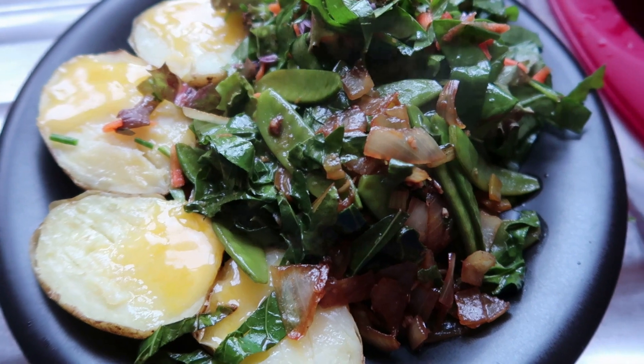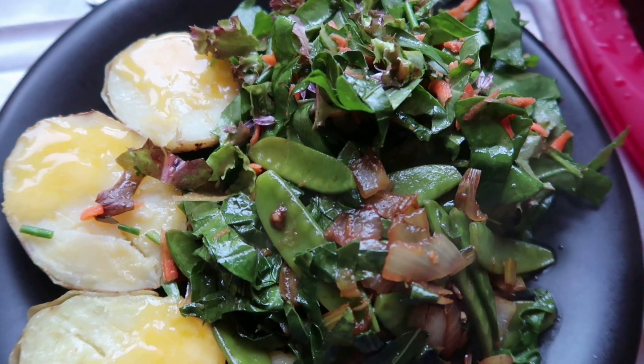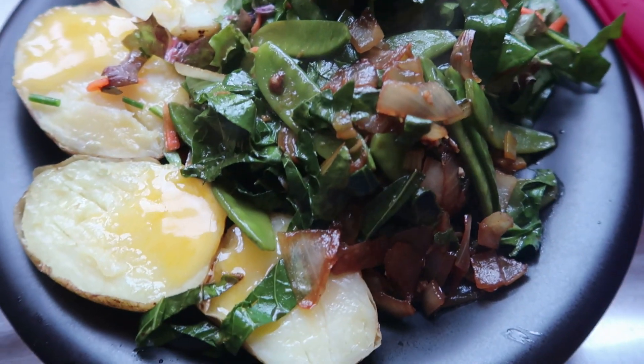Excuse the noise of the washing machine, but this is what growing food is all about — the eating.